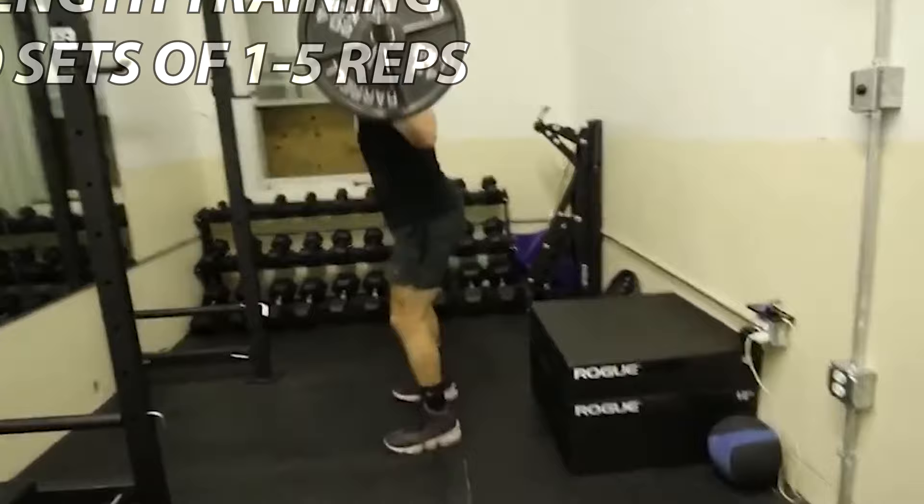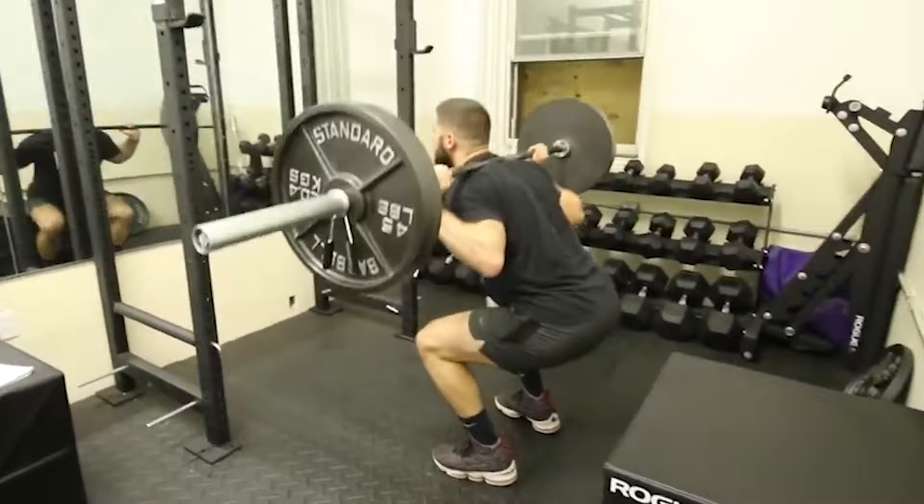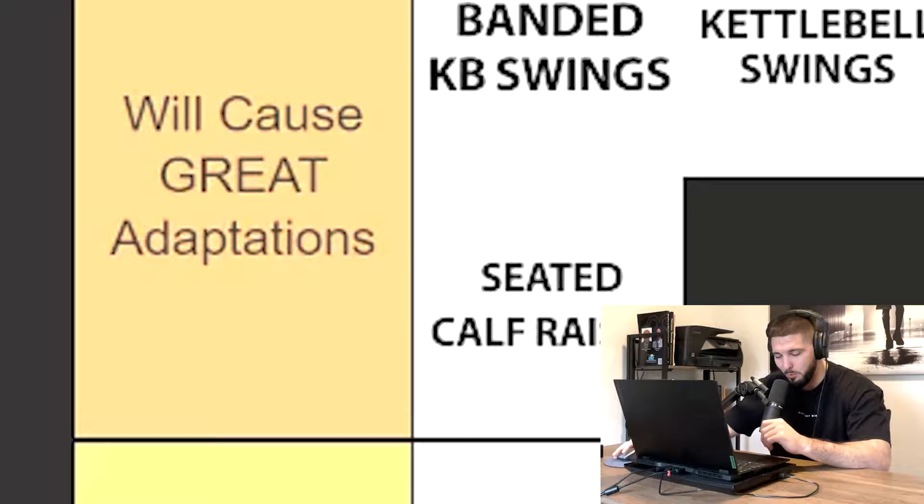You also have to understand that when you are doing hypertrophy training, you are simultaneously building your strength. There are different rep schemes that we are going to use for different training outcomes. We'll start down here with minor adaptations, then go to good adaptations, great adaptations, and finish off with exercises that cause major adaptations on your vertical jump.